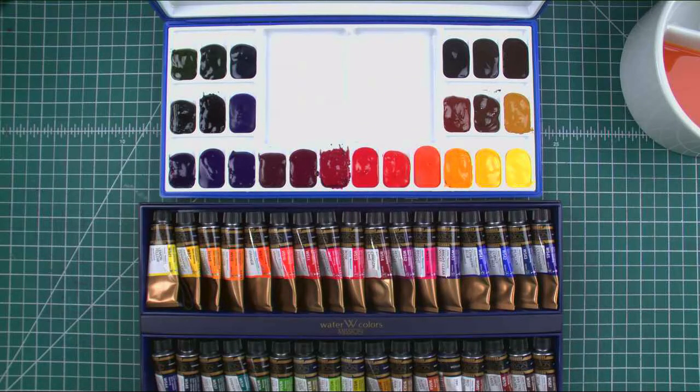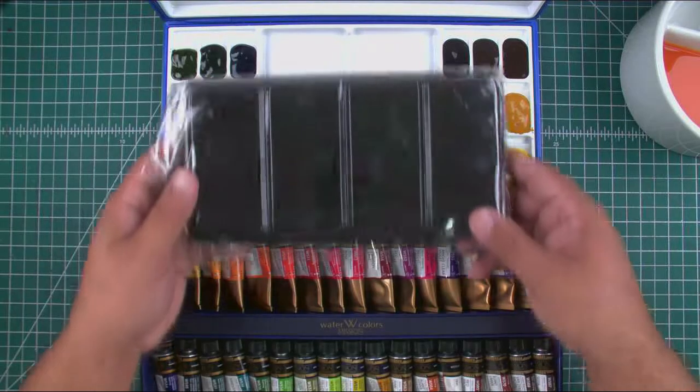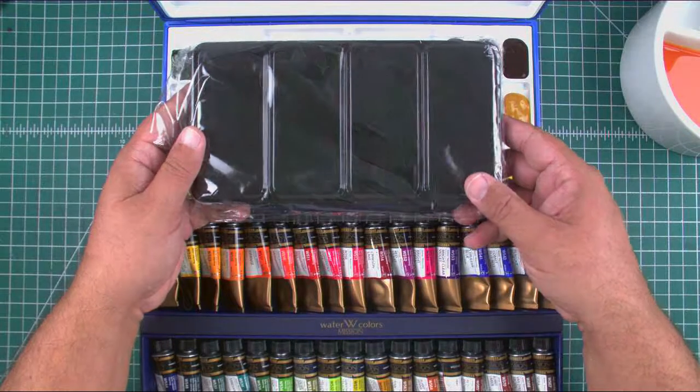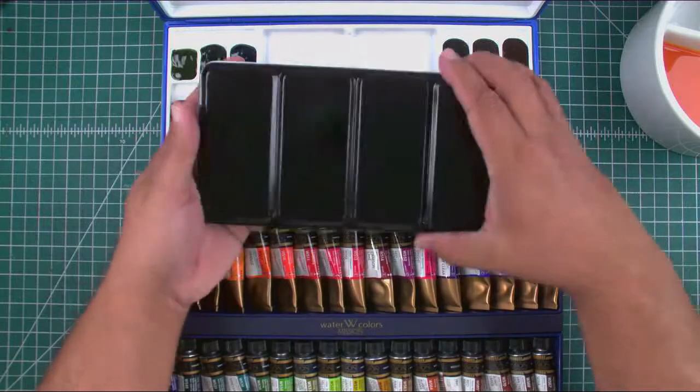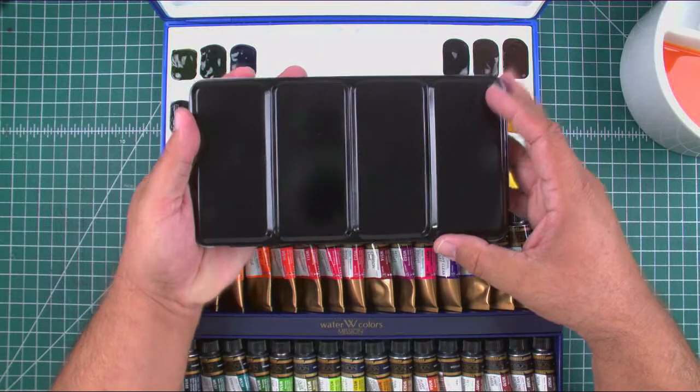Today I want to talk to you about the Mission Gold paints from Korea. During the last video, I showed you the box when it arrived, the unboxing, and how I put the paints into a plastic palette made by Alvin.